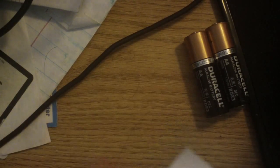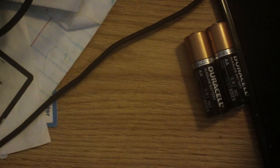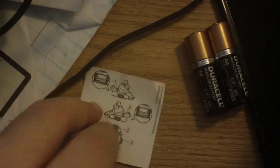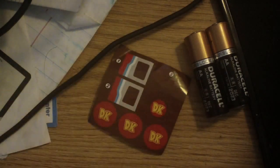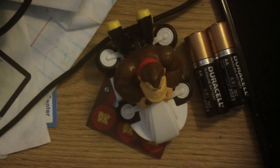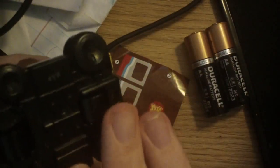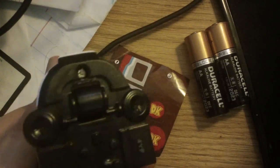Alright, what's included with this is a little instructional pamphlet, and on the other side are stickers which are used for the Donkey Kong vehicle. It looks like it just spins — alright, that makes sense. So, Nintendo — cool.